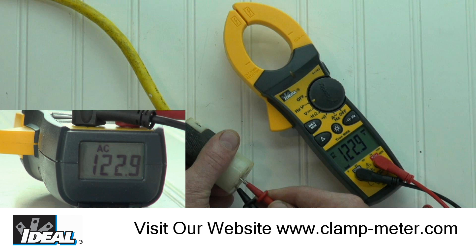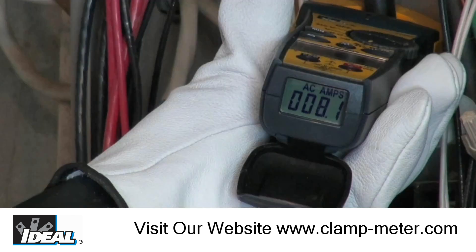Auto-ranging is true for any measured function. The second display on the meter allows the user to read the display from two separate angles without having to twist or rotate the tester, which can be very helpful when working in tight spaces.